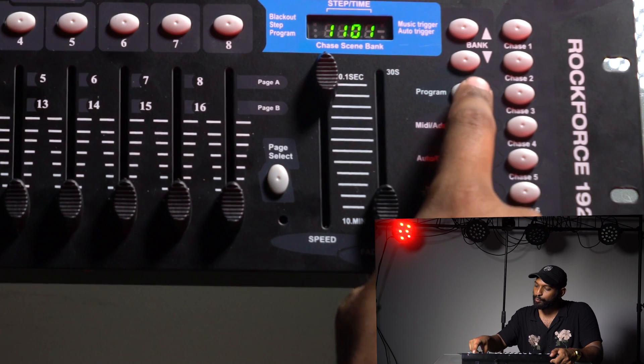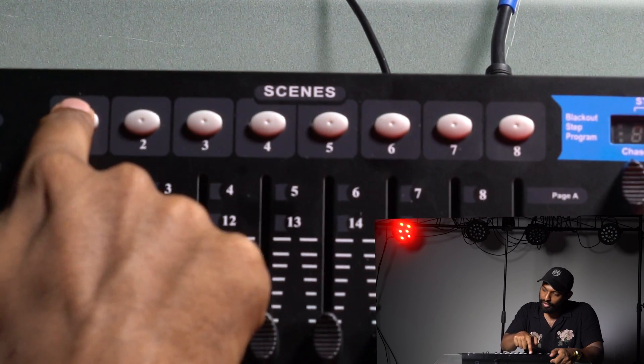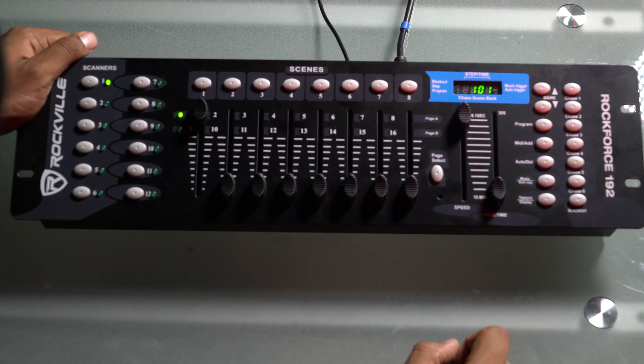To get into program mode, you just hold it down. I go MIDI add, then scene one. You'll see the whole system flash — we've added that to scene one.